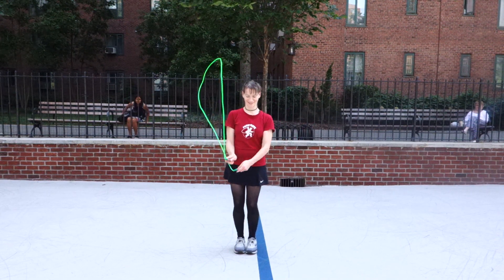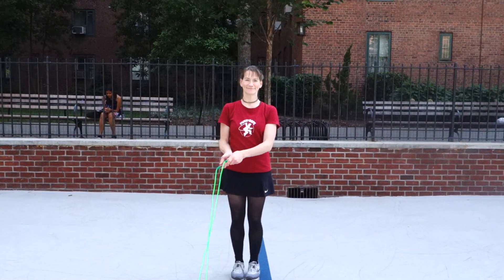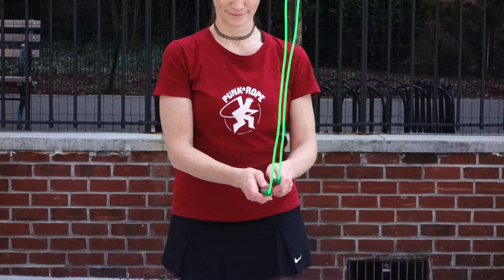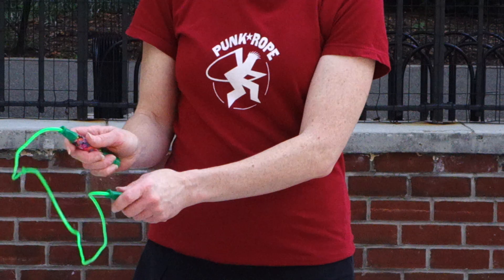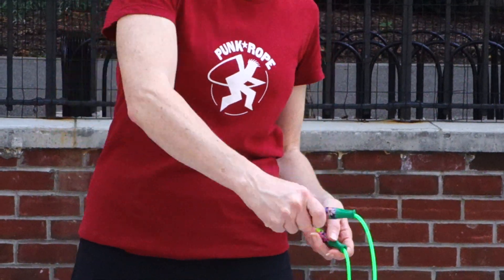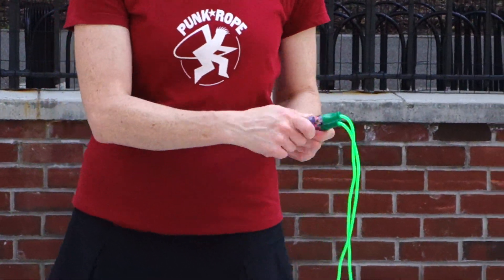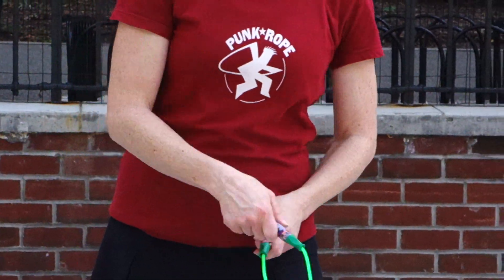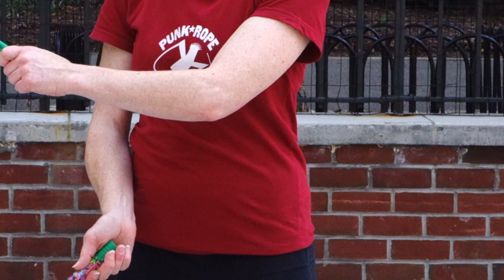Now we're going to close in on Shawna's hands so you can see what she's doing a little bit more carefully — zooming in. Shawna is right dominant, and you might see a subtle dominance with her right hand. Folks that are left-handed will typically dominate with their left hand — there you see that left hand over the right.